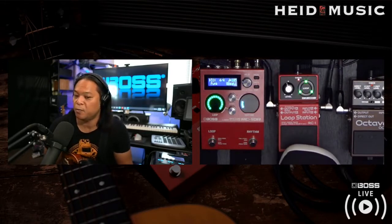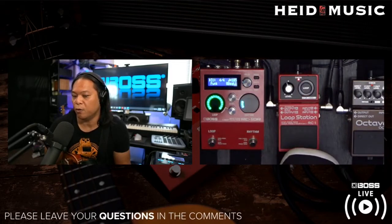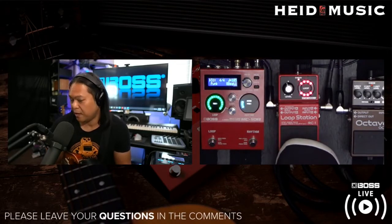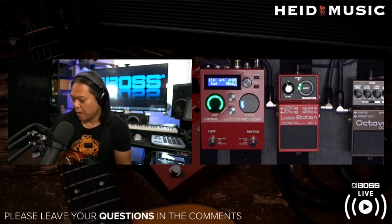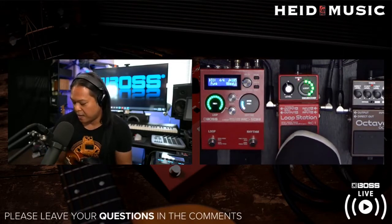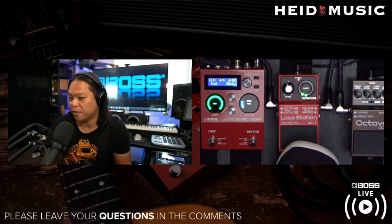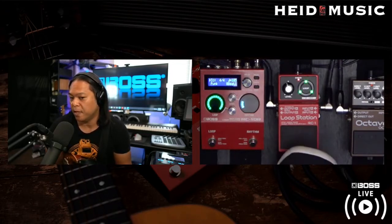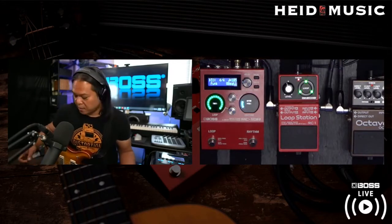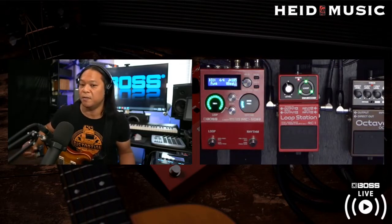To operate most loopers: the first time you step on the pedal, it'll go into record mode. The second time you push it, it'll either go into playback mode or overdub mode. And if you want to stop the whole loop, you double tap — that stops everything. Most loopers work this way, not just ours. So remember: record, then either playback or overdub, and double tap to stop.